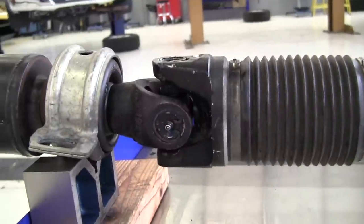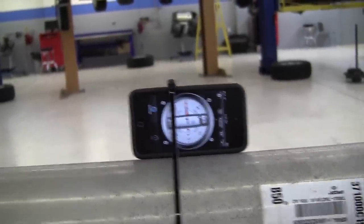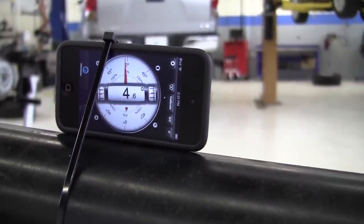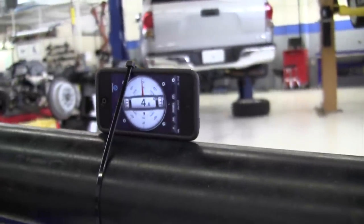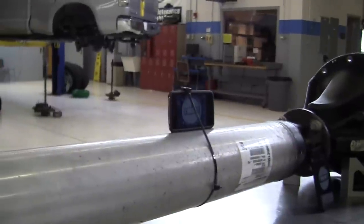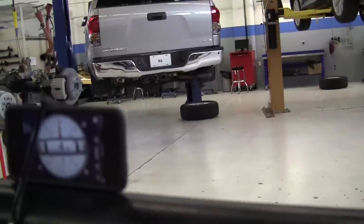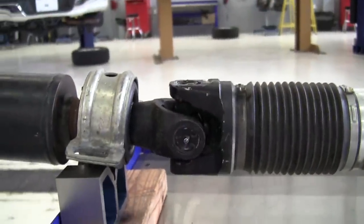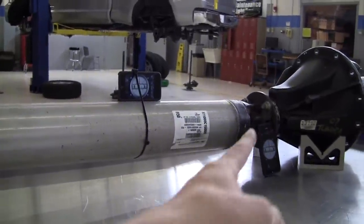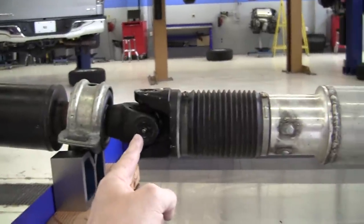To calculate the center working angle, we take the angle of the rear propeller shaft — which is 1.8 degrees — and measure the angle of the front portion of this two-piece propeller shaft, which is 4.6 degrees. We subtract the smaller from the larger: 4.6 minus 1.9 gives us 2.7 degrees as the working angle of this center U-joint. Remember, to cancel out vibrations, we want the center U-joint and the rear U-joint working angles to be the same. We had 1 degree at the rear and 2.7 degrees at the center — that's not close enough.